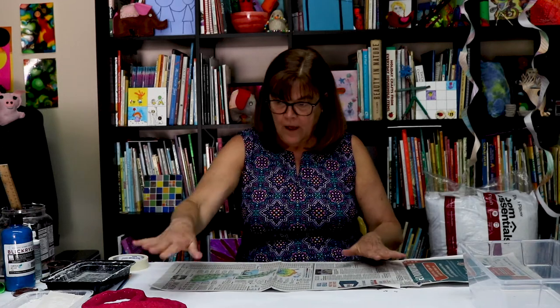I was looking for ideas online and I thought, what can I paper mache? And then somebody had done pretzels and I thought, oh, how fun, I can do that. Ms. Kate and I get ideas from other artists on the internet sometimes too, as I hope you artists are getting ideas from us. So I'm going to teach you how to make a pretzel.